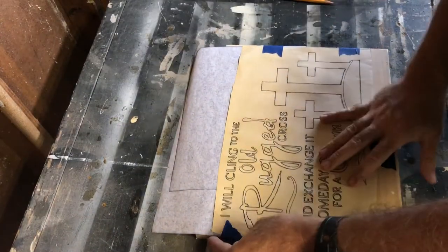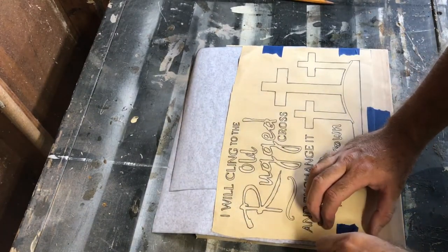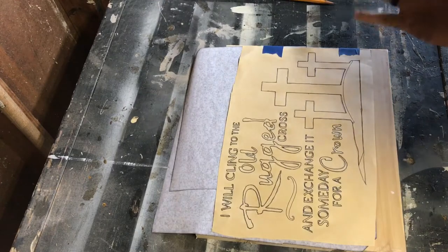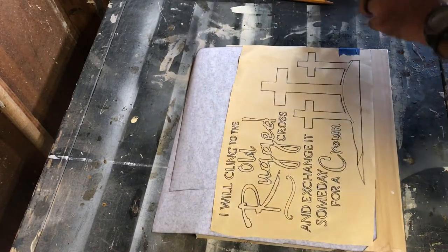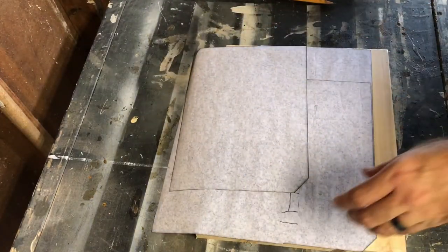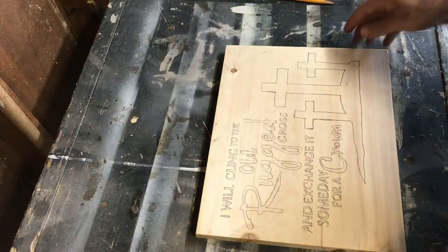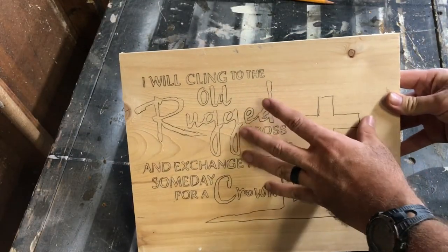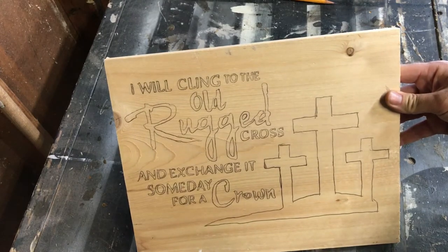All right, I'm done tracing it out finally. It kind of wears your hand down because you have to bear down so hard. So we're going to see how it looks — let me get this tape off. All right, now the moment of truth. It actually didn't turn out too shabby. So now I have the image on the board, and hopefully when I get the router out, my bit's not too big to where it won't chunk out the letters. We'll go ahead and get started with that.